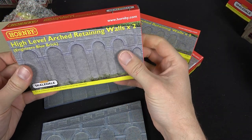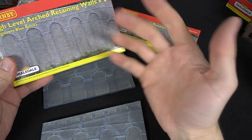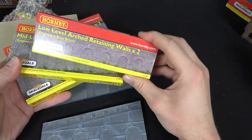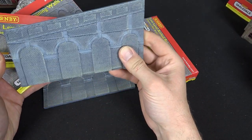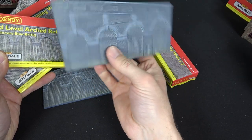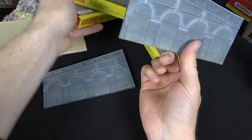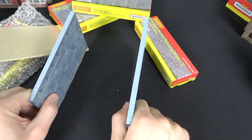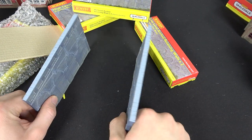This is the high-level arch retaining wall in blue brick. It's safe to say there's plenty of detail on them, and these are actually quite lightweight, which is welcome. And they're detailed on both sides — so you could effectively flip it round and have one going up and one coming down, or have one either side and have your railway through a cutting.